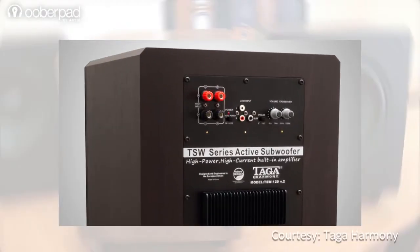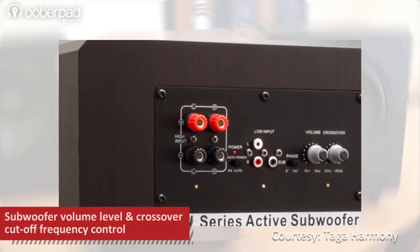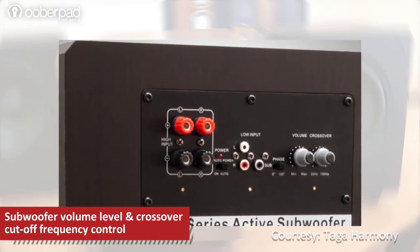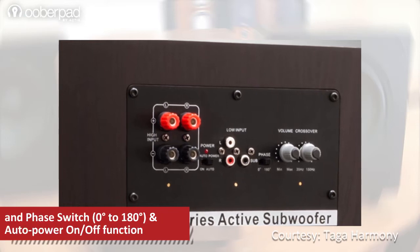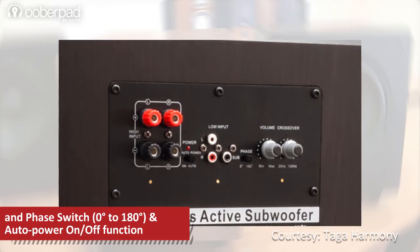For connectivity, it features premium-grade LFE and stereo RCA inputs. It also features subwoofer volume level control, crossover cut-off frequency control sweepable between 35 to 150 Hz, phase switch selectable between 0 to 180 degrees, and a convenient auto-power on and off feature.